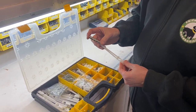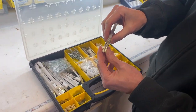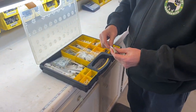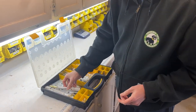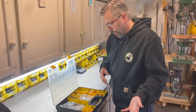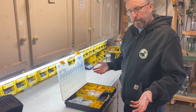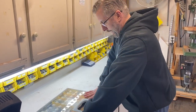I forget what they're rated at. This is a Toggler brand snap toggle — that's a mouthful. I have two different sizes: the 3/16ths, which takes a number 10 screw, and a 1/4-20. So the number 10 — the 3/16ths — would probably work for most applications. This is my wall hanging bin.